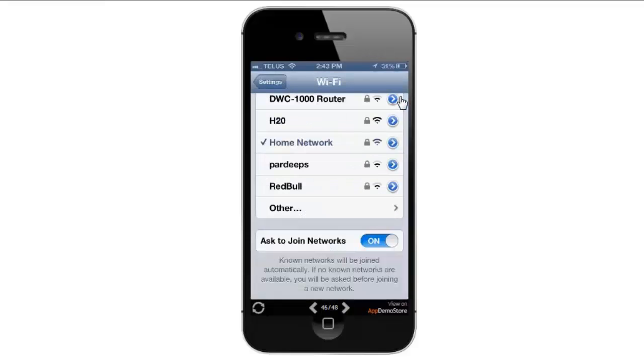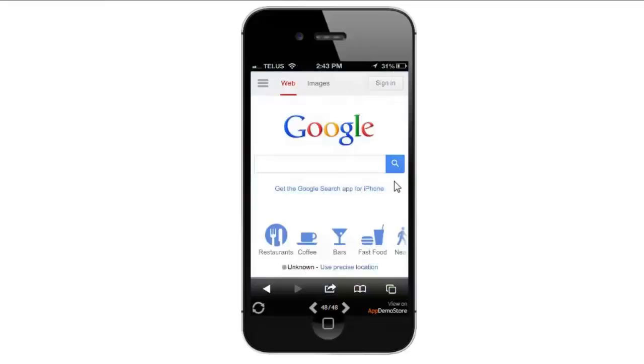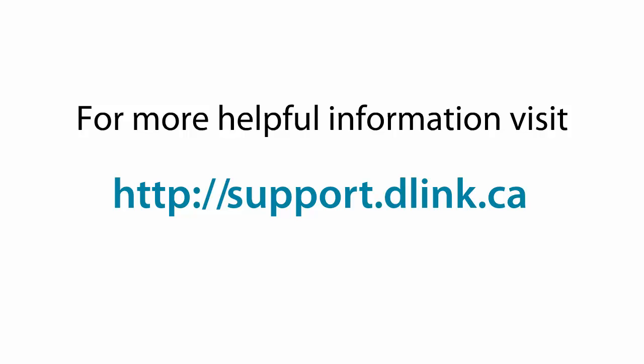Once you've connected to the network, you should get a check mark next to your wireless network name, indicating that you are connected. Another way of checking — from your home screen, you can launch your web browser or any app that uses the internet, and your internet should be working. For more helpful videos, please check out support.dlink.ca.